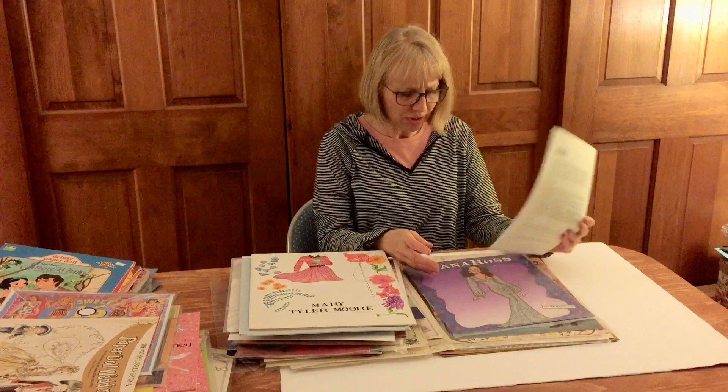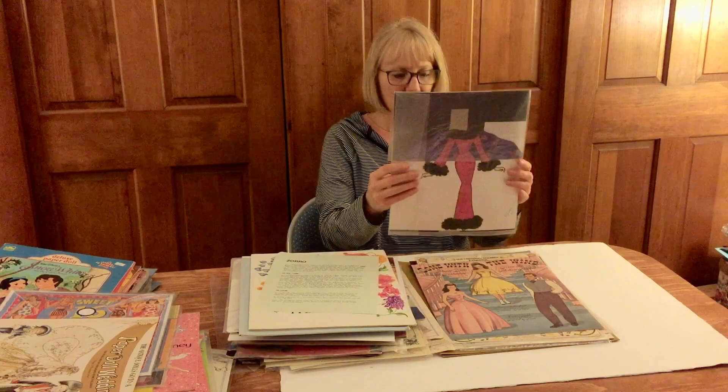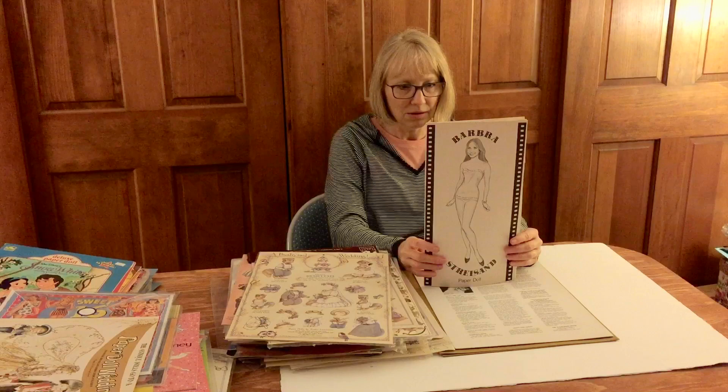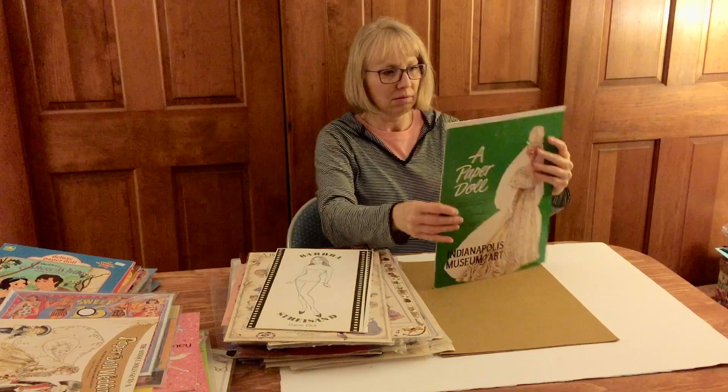This is a sheet about — is this by Barb Roush? Nope, this is by David Zerlin. Anyway, here is Diana Ross with an outfit. This is the Gone with the Wind reproduction, and some more Shackman sheets. Oh my goodness, another Barbra Streisand set by Lou Valentino, and someone has partially cut this out.